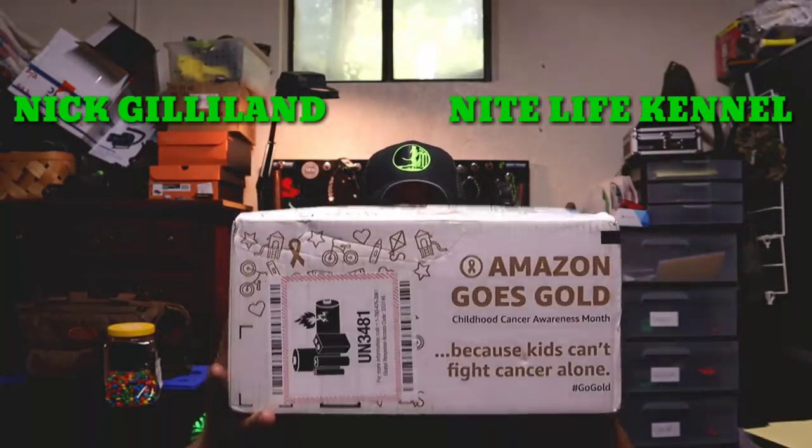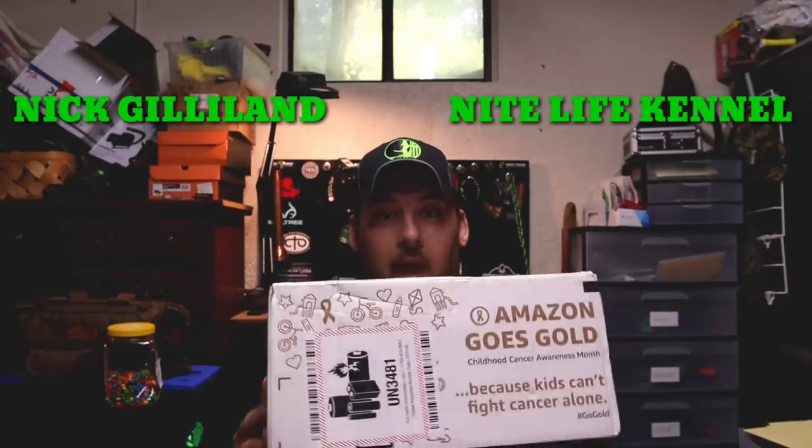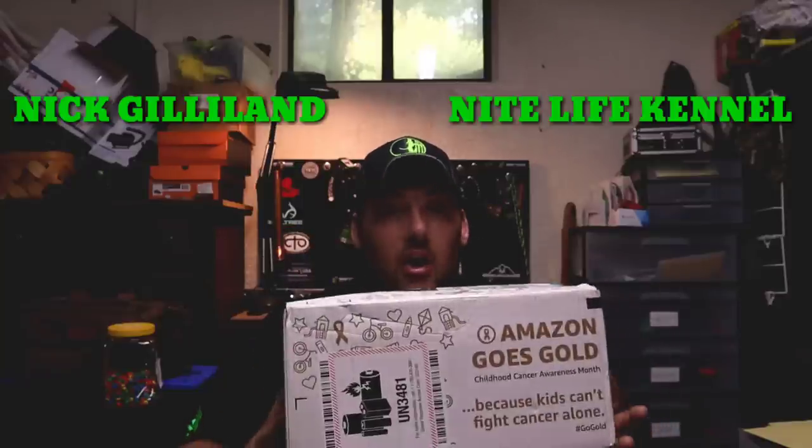I went out and purchased one of those Kohree lights from Amazon. So this here is the way it comes, guys — it's in the box. I have not opened it, I have not looked at it. You guys are going to look at it for the first time that I look at it as well. Let's take it over here to my bench, cut this thing open, and let's see what we're working with.